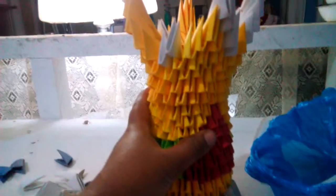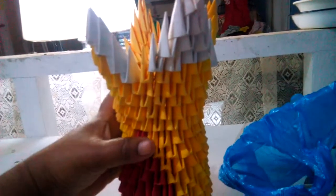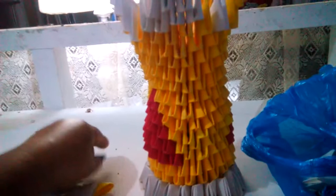I forgot how. This might be a base — a flower base. It's so nice to use the — what do you call this one — a colored paper.